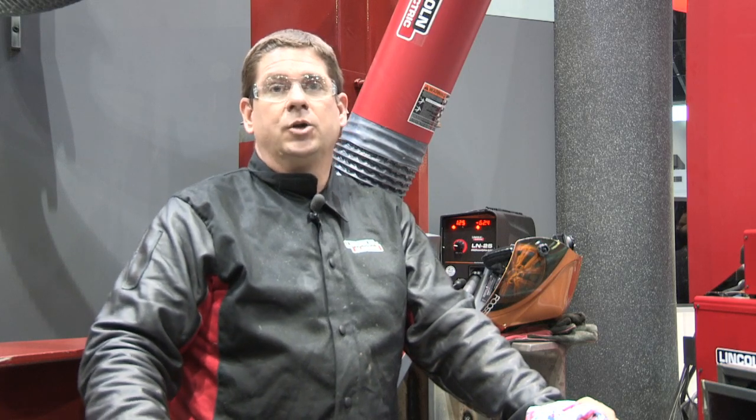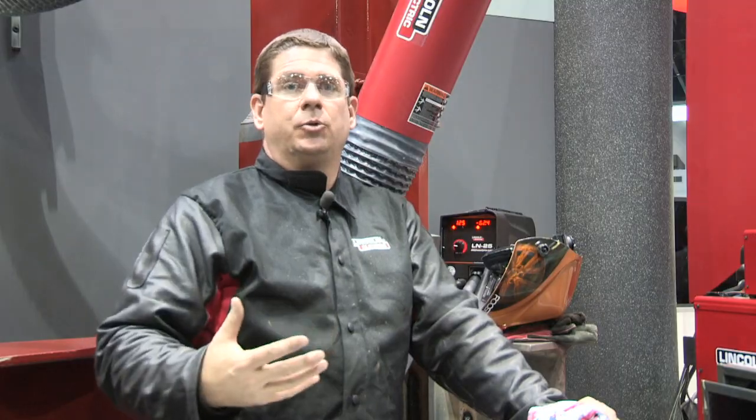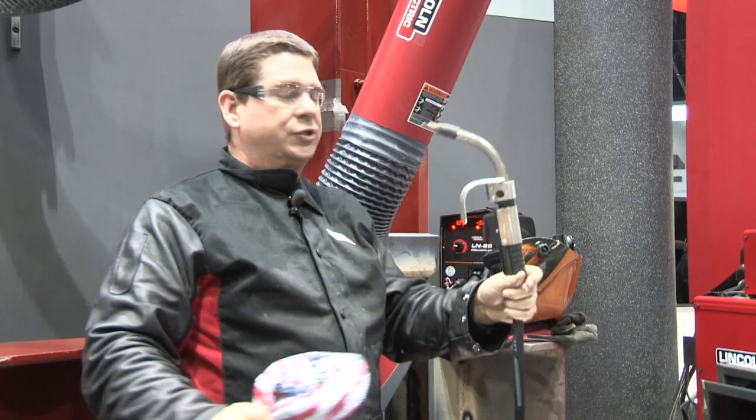Also teamed with it is our LN25 ironworker, which is a portable suitcase-style wire feeder — very common for field work. Very portable, holds a 25-pound spool of wire, and is really designed for just what you need for ironworker use.